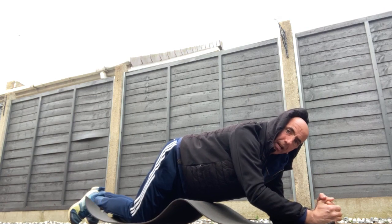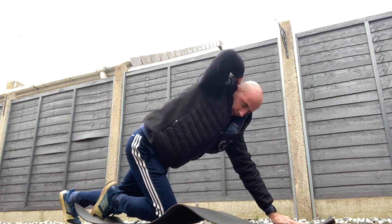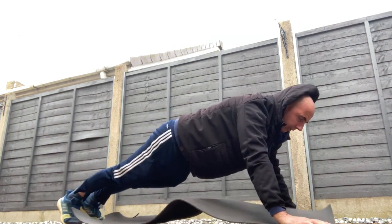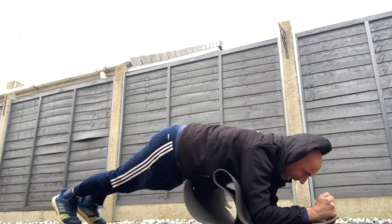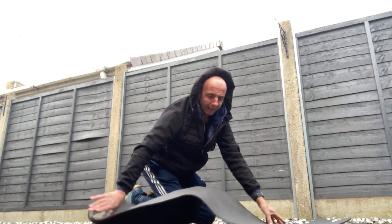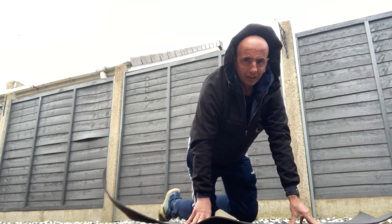Now I'm going to show you the plank position to press-up position. Press up, plank, press, plank, press. You can do ten of them. That is good.